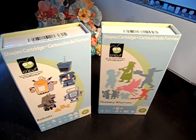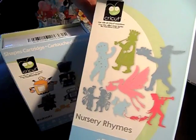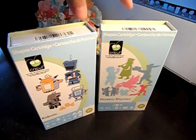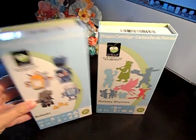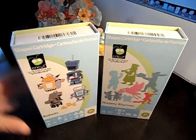I am selling these for $18 shipped. So if you want both of them, I could ship them for $35. Otherwise, it's $18 each shipped, only to the U.S.